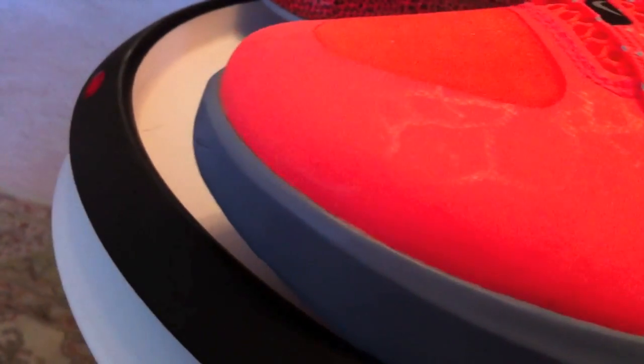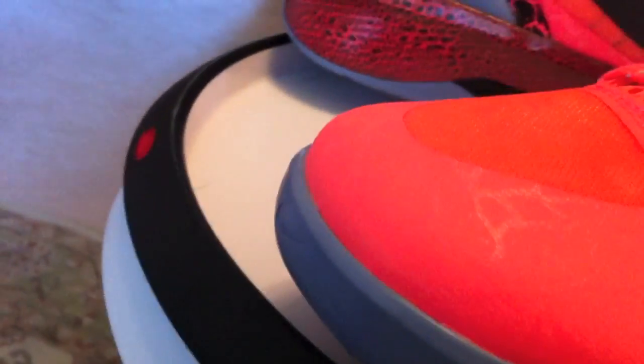The reptilian look. The dark swoosh. Interesting little lines throughout this shoe. I love mango anyway — anything bright, anything popping.